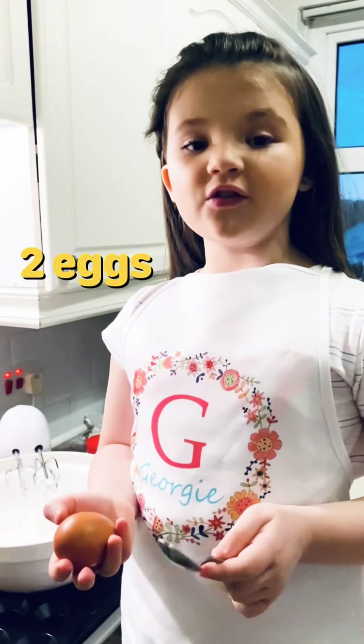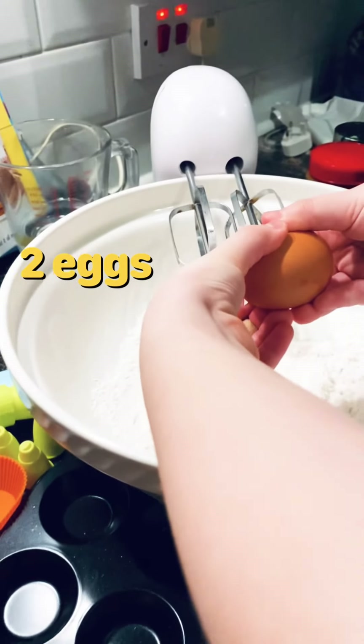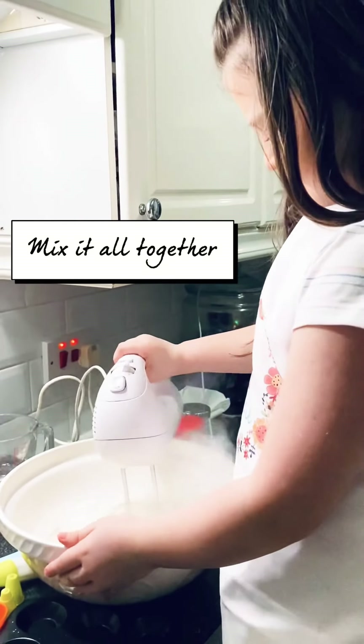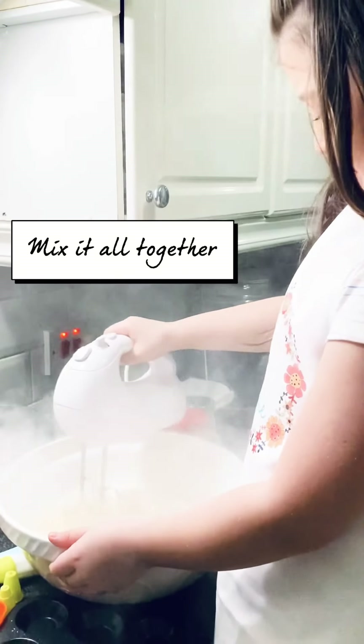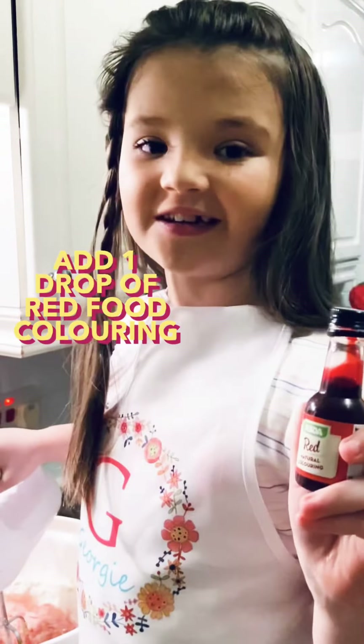Now I just want to crack two eggs to straighten them out. Add a little drop of red food colouring because I want to make it a bit pink.